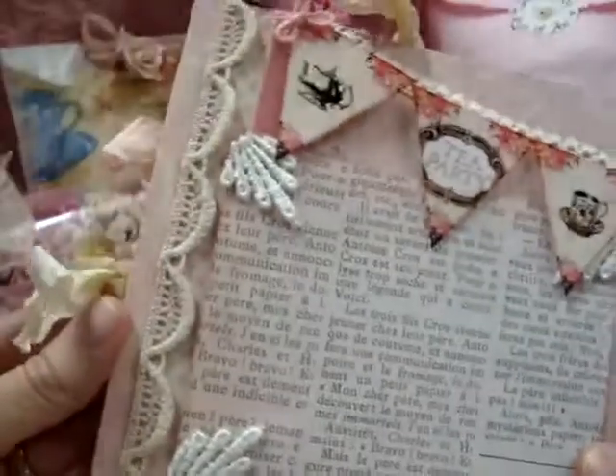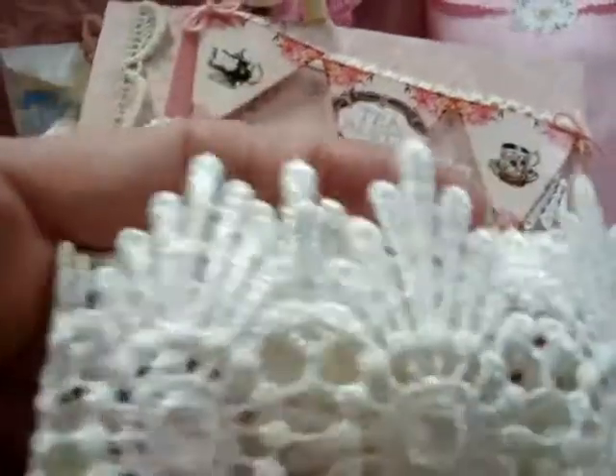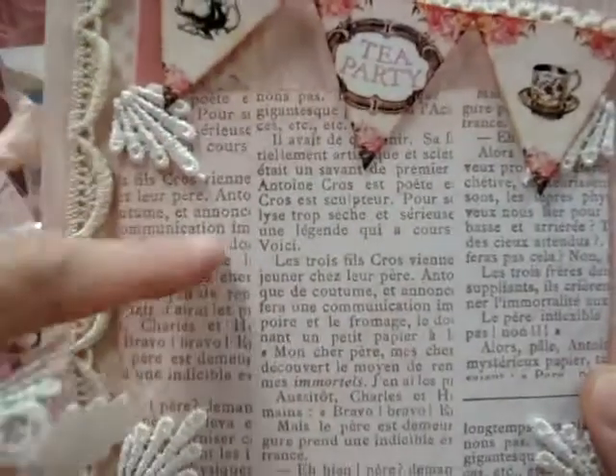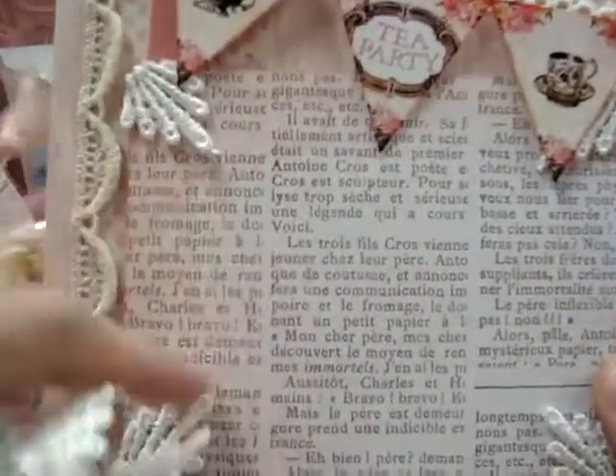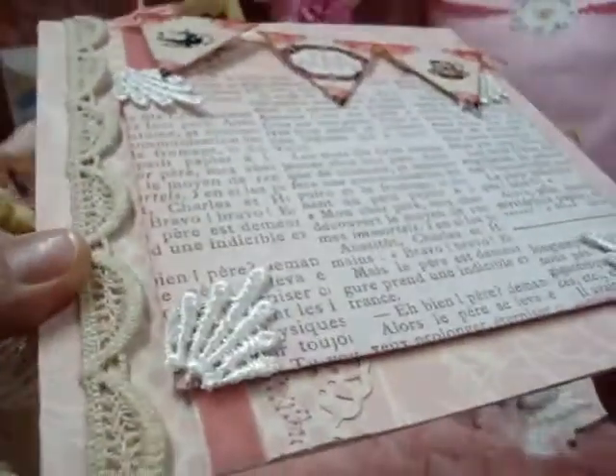On the other side I used these pieces from this lace right here — this is the Gapure lace too. I used these pieces as my corners and left this part open so they can put the picture in the center. I have a tea party banner up at the top, some vintage lace from my stash, and some velvet ribbon back there too.